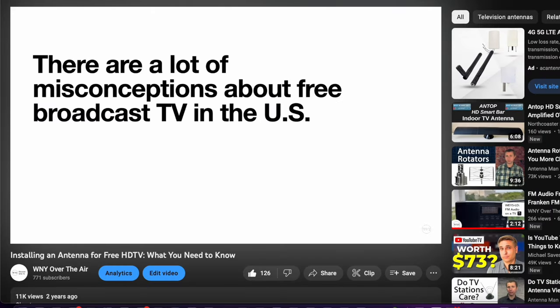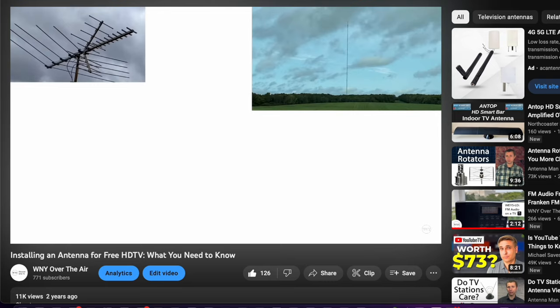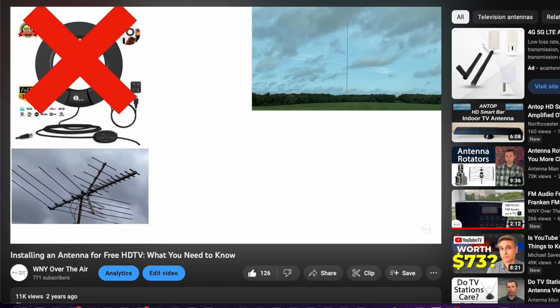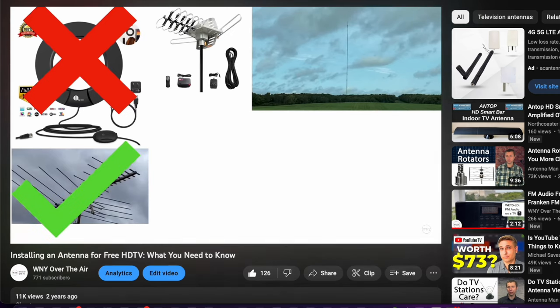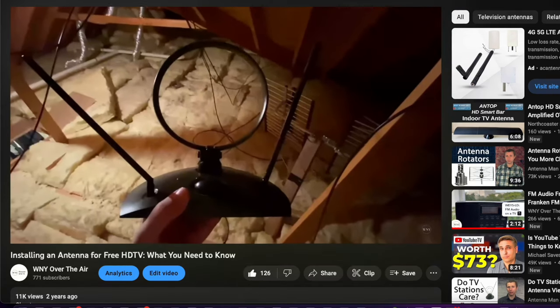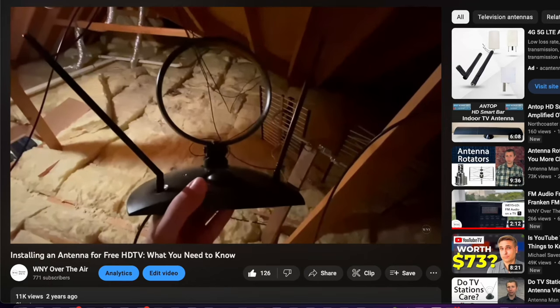First, I want to get out of the way that there's no such thing as an HDTV antenna. There's also no such thing as a 4K TV antenna, or ATSC 3.0 TV antenna, or next-gen TV antenna, or analog TV antenna. A TV antenna from the 1940s could pick up signals today, and the paperclip sitting on your desk right now could do the same. That's it. It's physics.